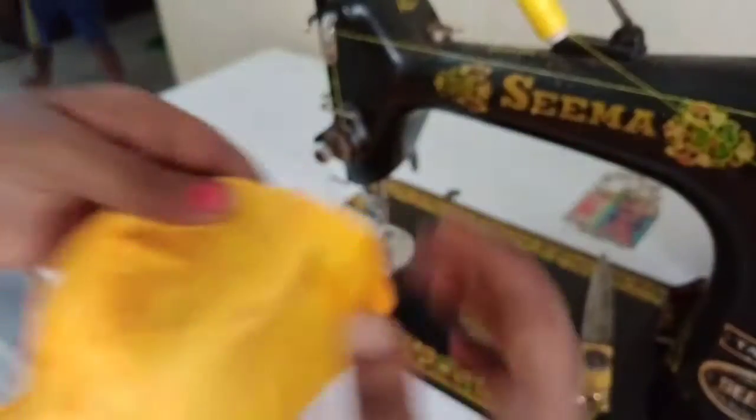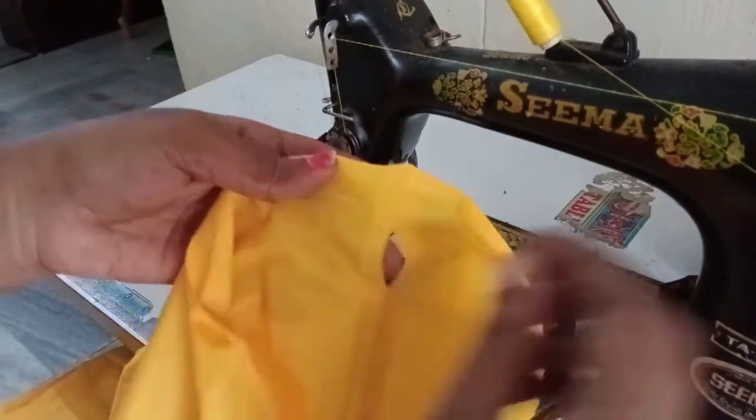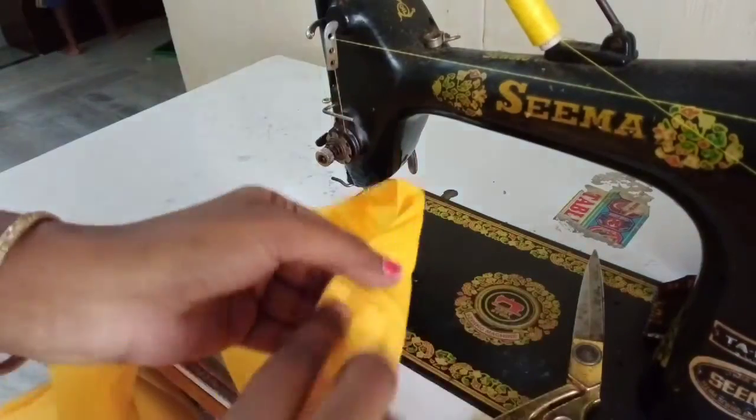Then I'll pull it out and keep it in place. Next, the waistband is well positioned. I will fold the panel.